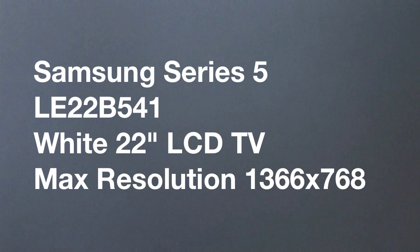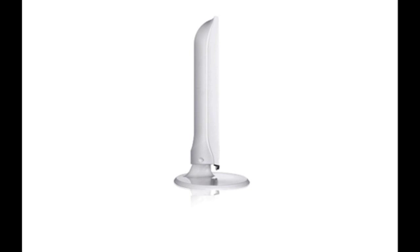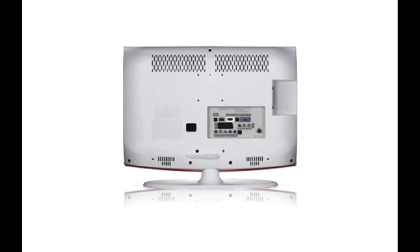I got a Samsung LE22B541. Now, it's only 22-inch. I really wanted something like a 26-inch for this space, but Samsung only do this particular television in white in a 22 or a 32, and a 32-inch would have been too big for the space.